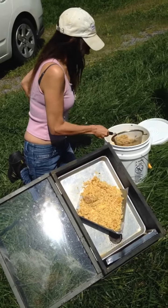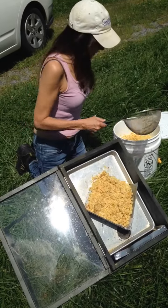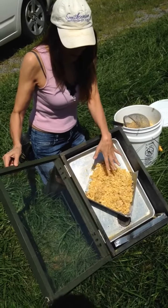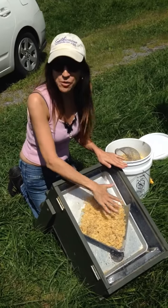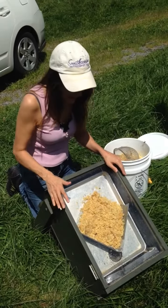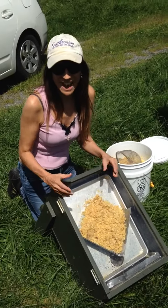So you take a little bit of this, and this is called a solar wax melter. What we do is we put the beautiful wax in here, close this up, and the sun beats down on this and will melt it. It's all natural, it's beautiful, and the beautiful new wax will melt down to the bottom, and then you pour it into a mold.